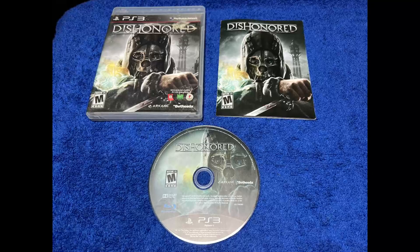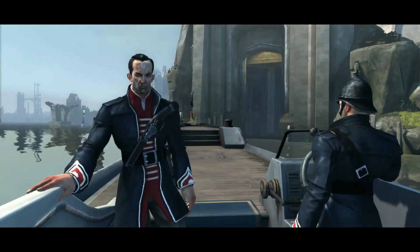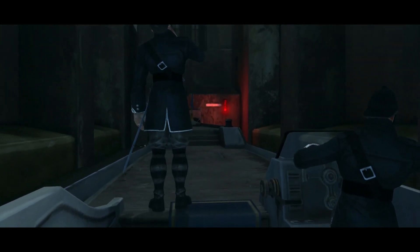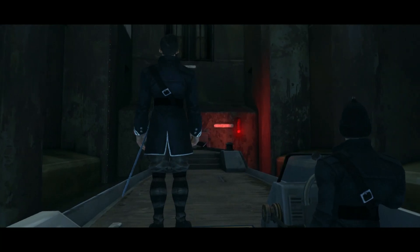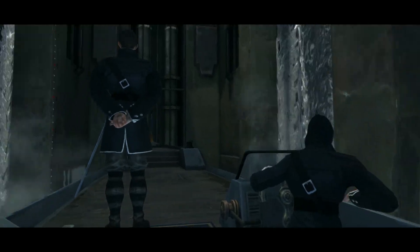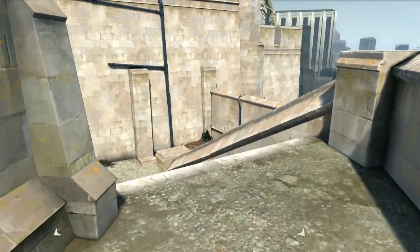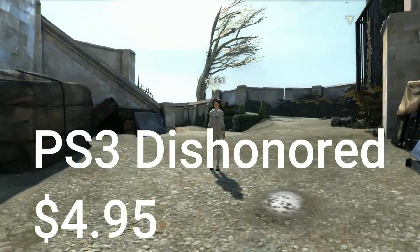PS3 Dishonored. The case was pretty beat up, but the actual game ran fine — the disc and manual were in good shape. I don't have a ton of experience with this game, but I've talked to several people who have, and this is definitely an amazing game. There was an updated version released on PS4, which I probably played. What I've been told is that the choices you make in this game impact the progression and change how the story unravels. It's a game I wish I had more time to play.